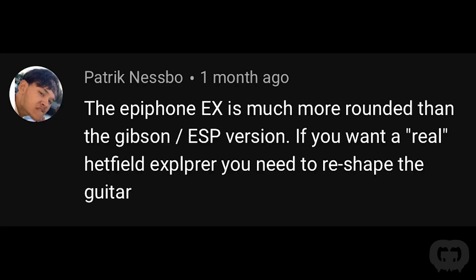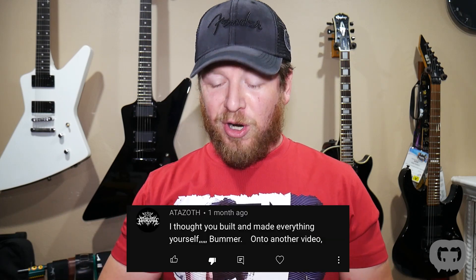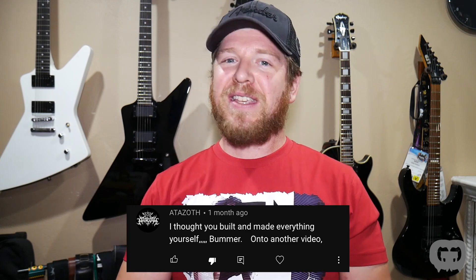Patrick said the Epiphone EX is much more rounded than the Gibson or ESP version, and if you want the real Hetfield Explorer you need to reshape the guitar. That's a crazy detail, Patrick — but this is an Epiphone Gothic, not an Epiphone EX, so the Gothics should have the same shape as the Gibson ones. Somebody else wrote 'I thought you built and made everything yourself. Bummer. On to another video.'